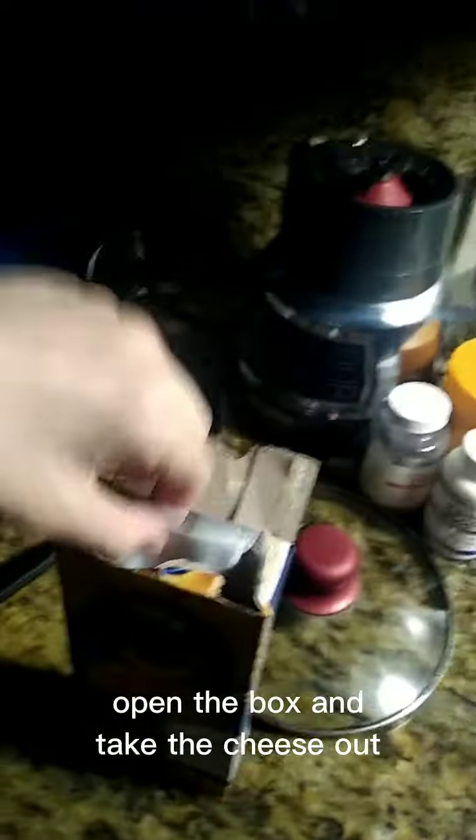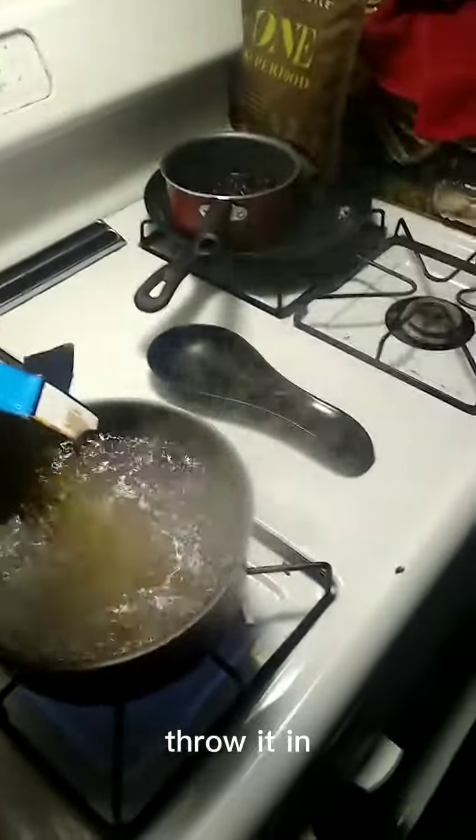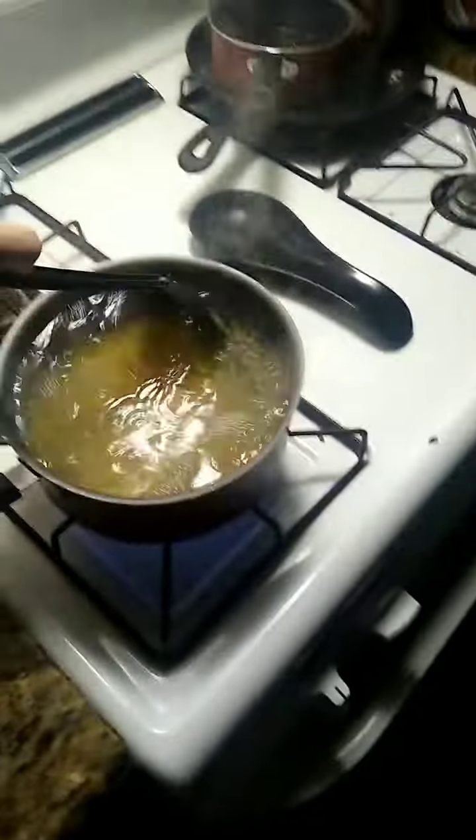If your water is bubbling like this, get one of these — or just whatever kind of spoon you have that you can dip in here. Open your macaroni box and take out the cheese packet so it doesn't go in there, and pour the macaroni in. Then mix it.